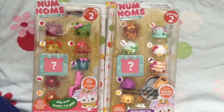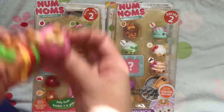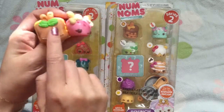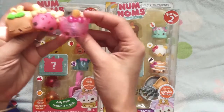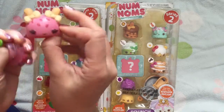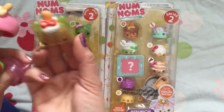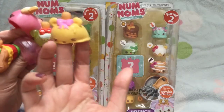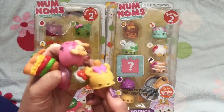They are so adorable. We already have an existing Nom Nom set — we have the ice cream Freezy Pop set, where we have the cutest little Freezy Pops. This one was actually our mystery one, but look at how cute these Freezy Pops are. They smell so yummy. This one's actually my favorite — she smells like strawberries. And we have the kiwi one right here. And this one looks like vanilla. So many cute little Freezy Pops.